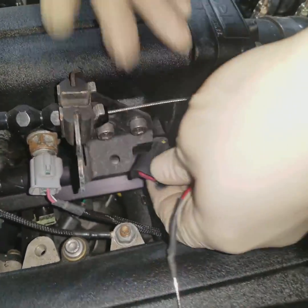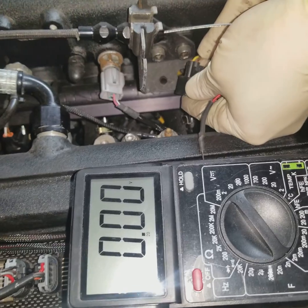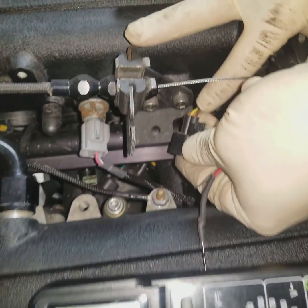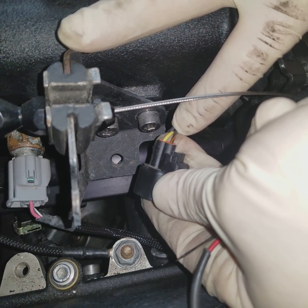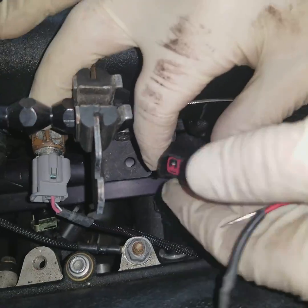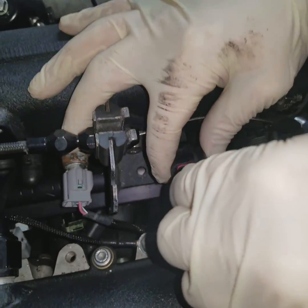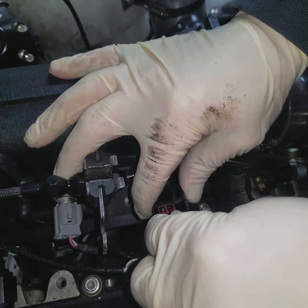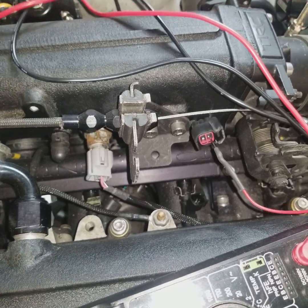This is a JZ harness, so the injector power wire here is a black with an orange tracer. Injector power is going to be common on all the injectors, so each injector will have a black with an orange tracer. What we're going to do is insert our positive lead of the multimeter into the black with the orange wire.